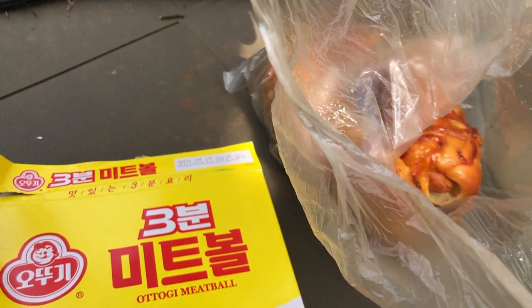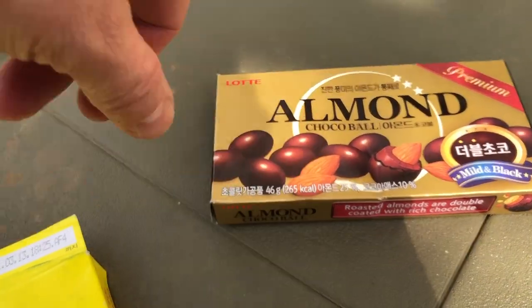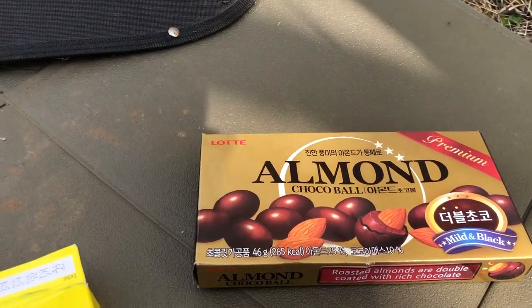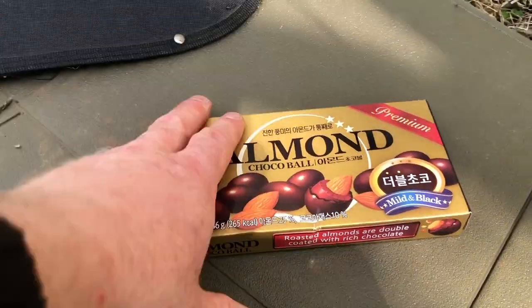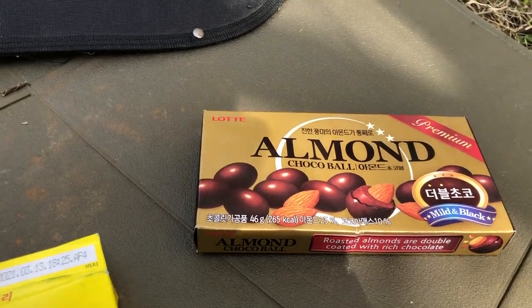And finally, almond choco balls - 991 won, just under 1,000 won, a pretty good deal. Almonds and nuts in general are very expensive in Korea, so getting chocolate-covered nuts for less than a dollar is a very good bargain here. These are a very good brand and I like them a lot.